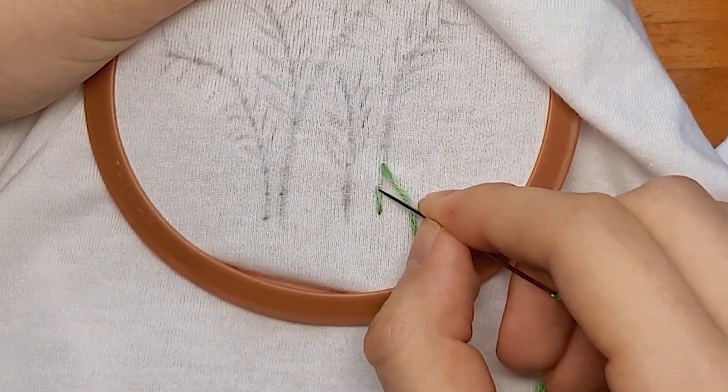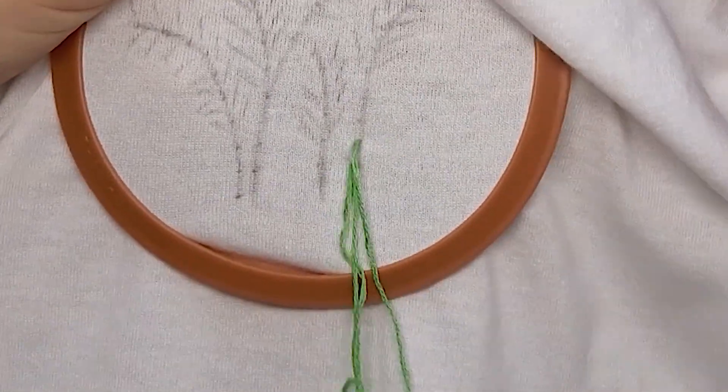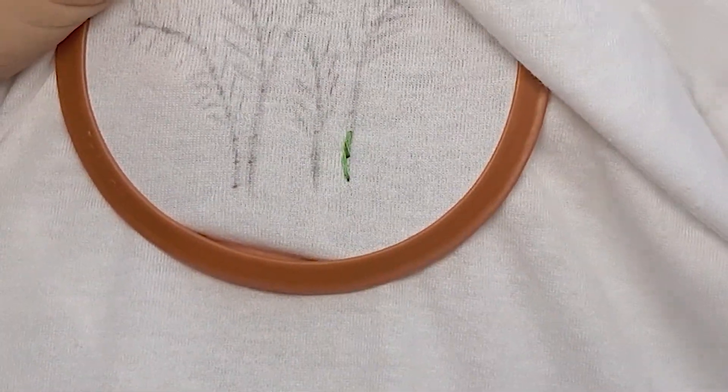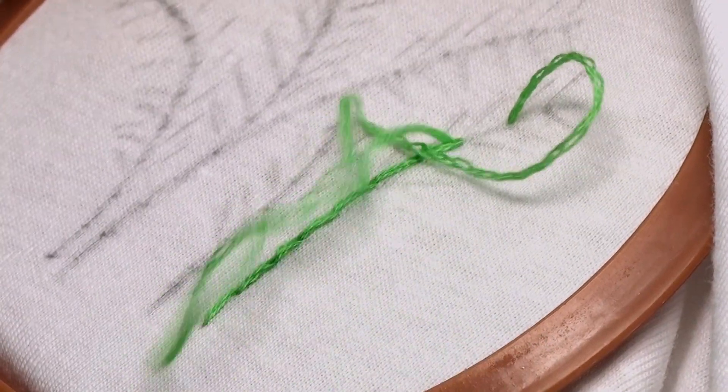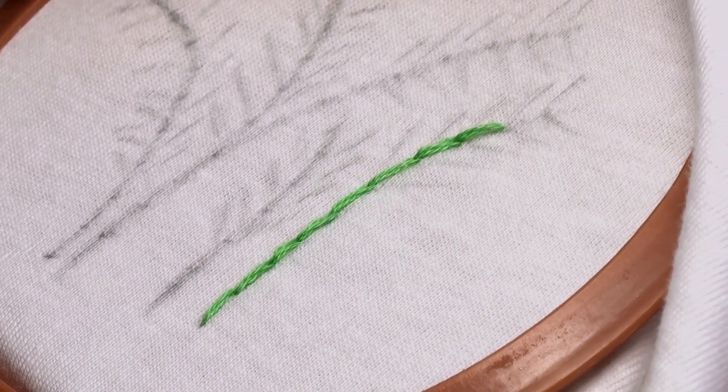Make sure that when you're stitching backwards, you place the needle head at the very beginning of the previous stitch to create a continuous line with no breaks. The markings that I made from before just make it so much easier to see where your stitches are and also get an even stitch length.